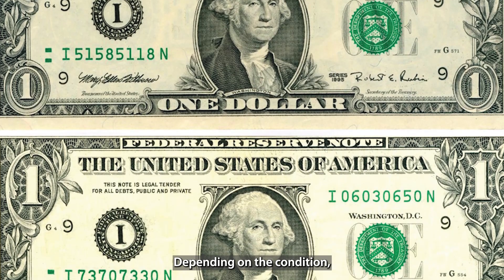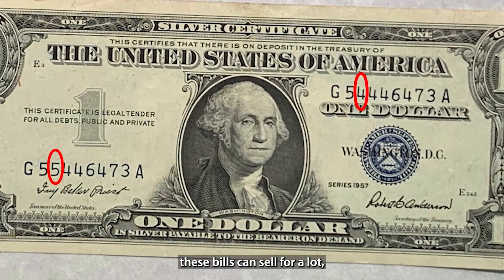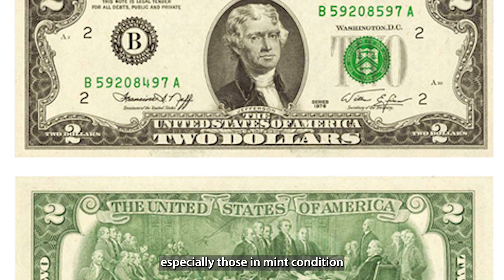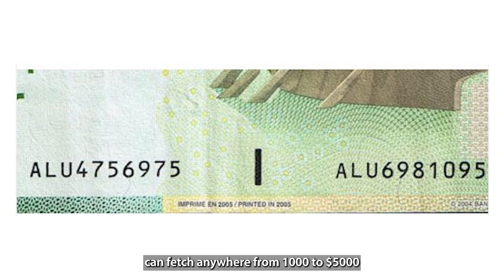Depending on the condition, denomination, and rarity, these bills can sell for a lot. While the value can vary, certain bills — especially those in mint condition or rare denominations — can fetch anywhere from $1,000 to $5,000 or more.